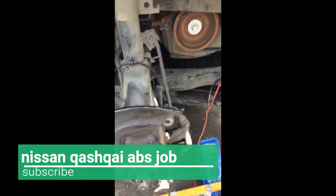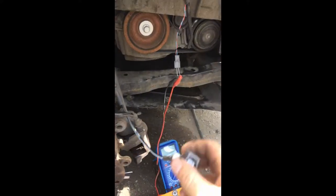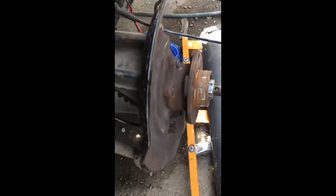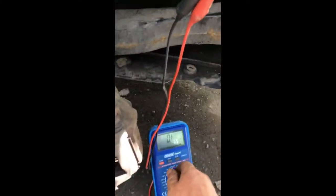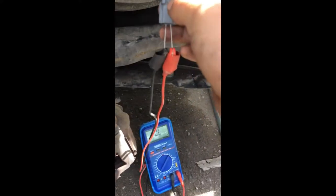I have an ABS sensor issue — the light's on the dash. I changed the ABS sensor but it didn't help. I then checked the resistance in the ABS wires from the computer and it was zero, as you can see.